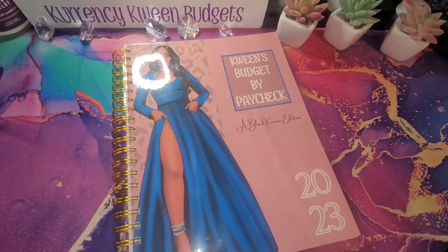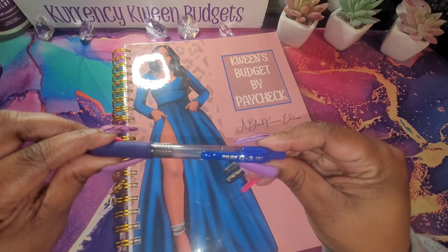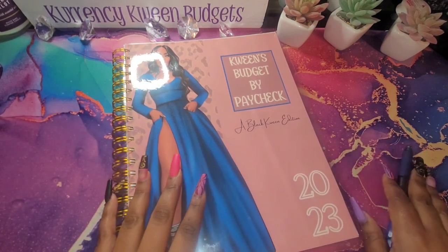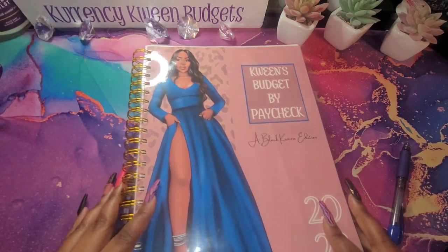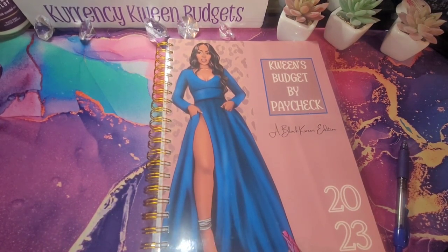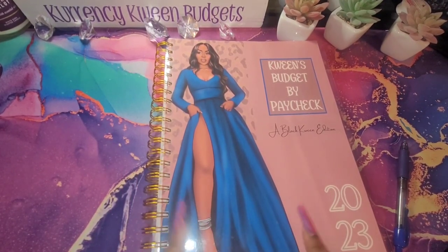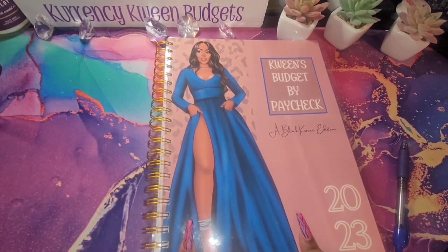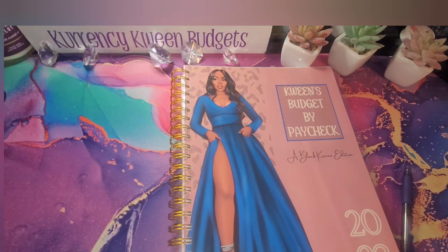I'm going to go ahead and jump right in so we can get this check budgeted out. I'm going to be using my favorite pens — my Pilot G2 0.7 — and this can be found on www.currencyqueen.com. It comes in a physical form and I also have the digital format on there as well.